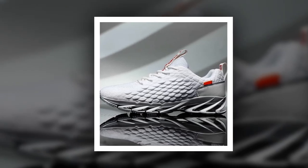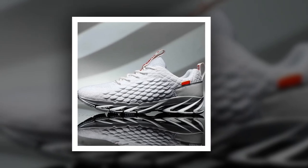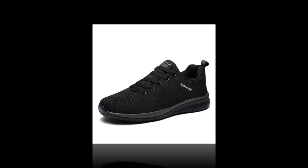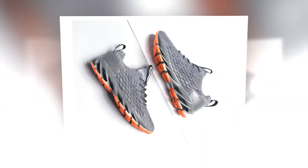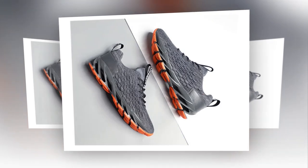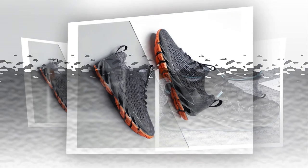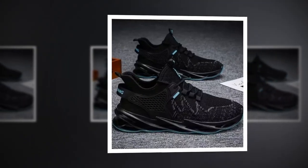Moving on to the outsole, these sneakers feature a durable rubber material that's non-slip and designed for stability. This makes them perfect for various surfaces, whether you're walking on slippery tiles or a rugged outdoor path — these shoes keep you steady and secure. Check out the unique sole design too; it's not just about aesthetics. The wave-like pattern helps with shock absorption and provides a bit of a spring with every step.